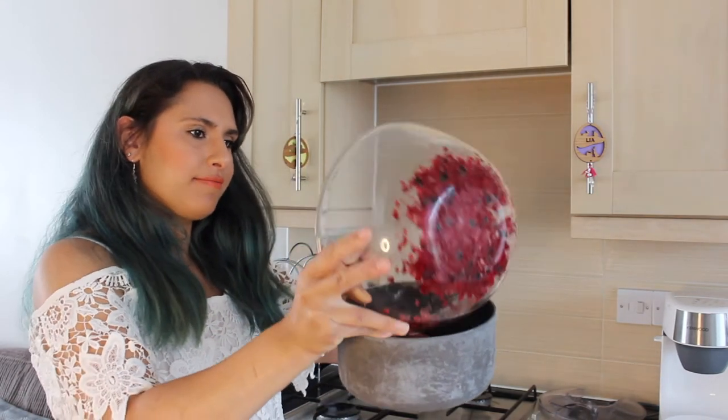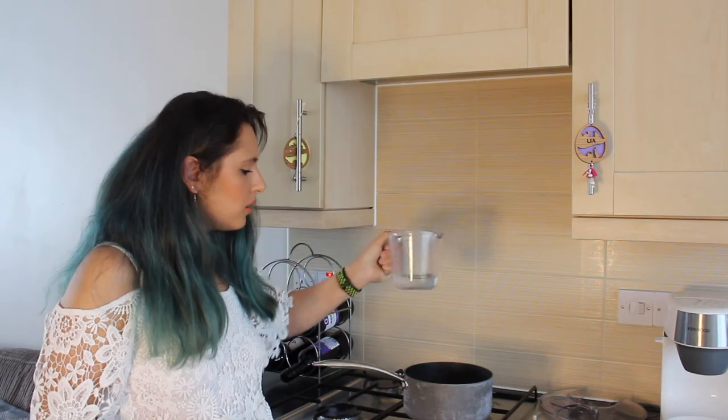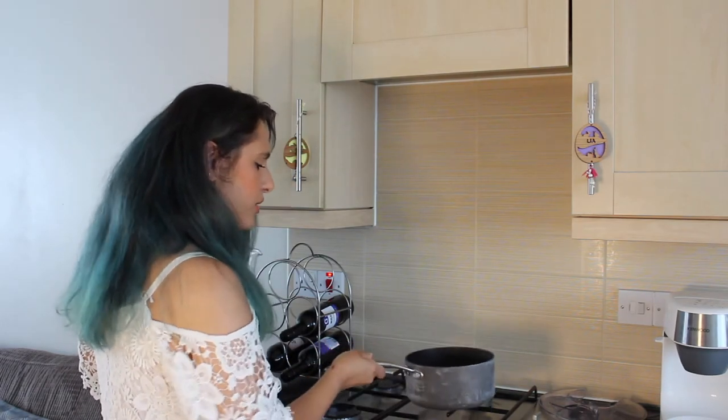While our meringue is baking in the oven, we're going to move on to our mixed berry compote that's going to go in the middle of our roulade. Grab yourself a saucepan and 250 grams of frozen or fresh mixed berries. Then add 100 grams of caster sugar and a splash of water. Turn on the heat and give it a bit of a shake so the sugar starts to dissolve.